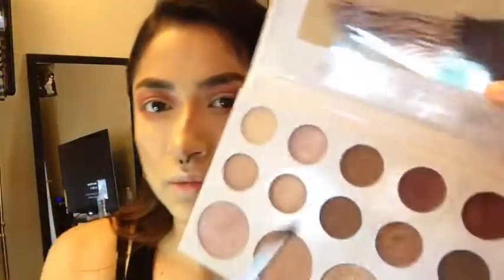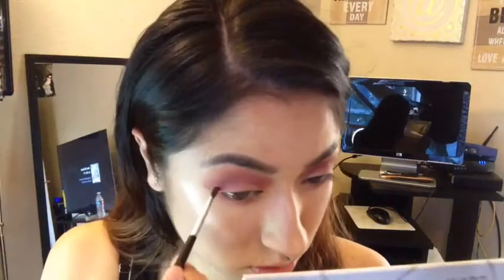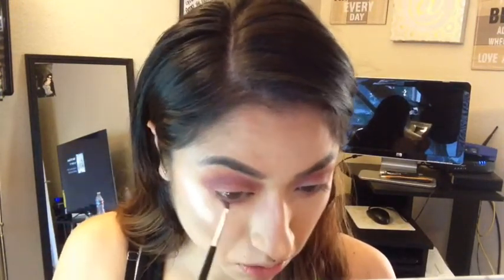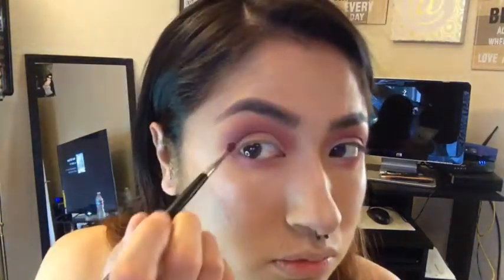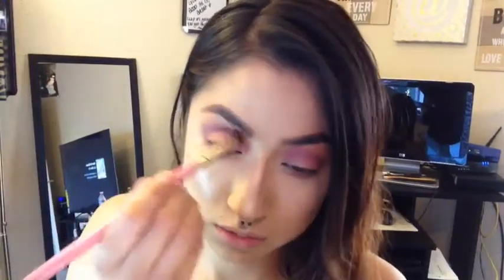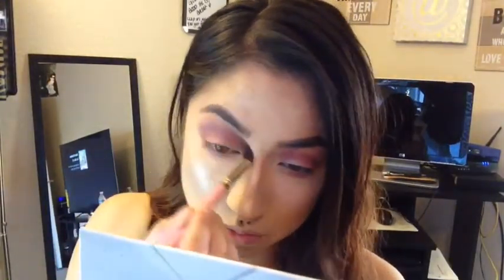Now I'm going to grab my Carly Bible palette and go in with the lighter purple shade, applying it directly into the crease. I wanted a little bit more dimension, so I'm also dragging it to my lower eyelid as well. And right here I'm doing some blending.